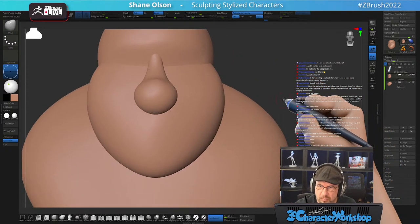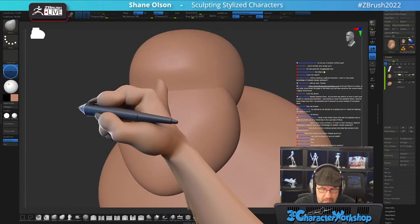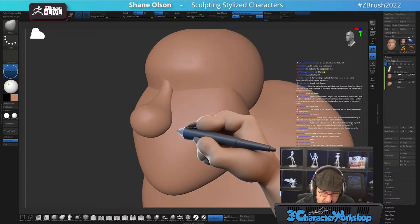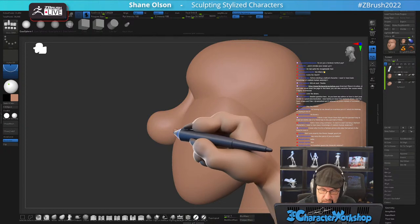Am I a Boolean method guy? Occasionally if I need to. Usually I'll use live Booleans with hard surface stuff, but with organic stuff I typically don't. I just keep adding pieces.